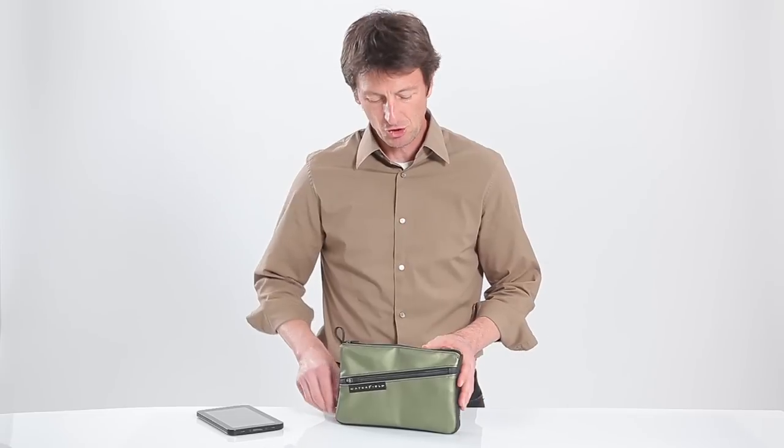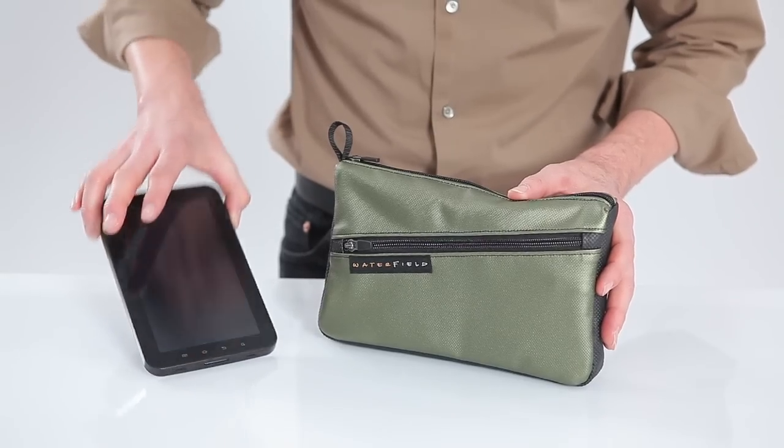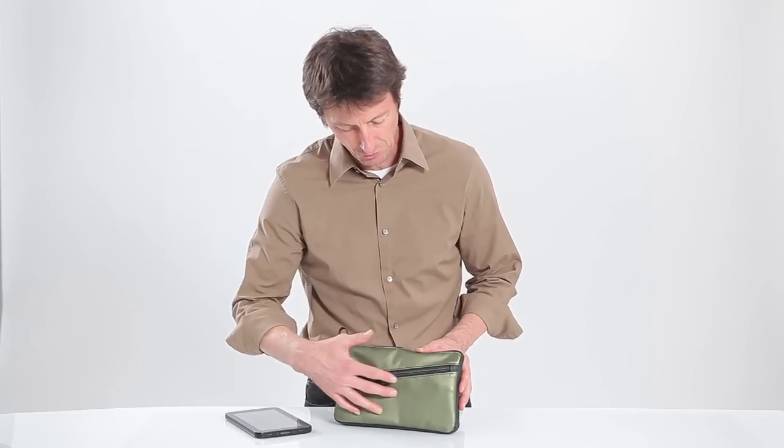Hi, this is Gary with Waterfield Designs SF Bags in San Francisco and I wanted to show you our new travel case which fits my new Galaxy Tab perfectly. We have this available in four colors. This is the green.